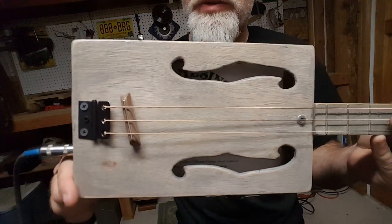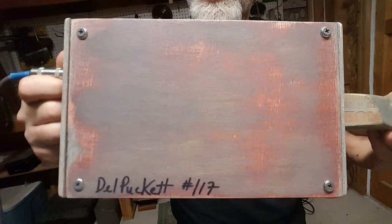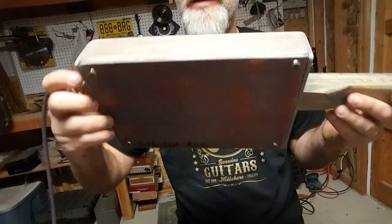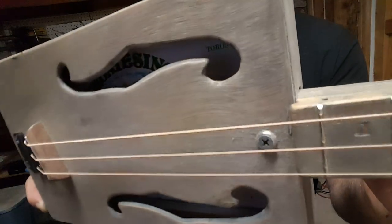Greetings everybody. I wanted to show you this three string cigar box guitar number 117 that I made from a Montecino box.